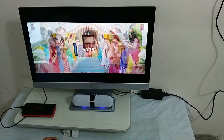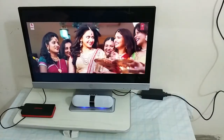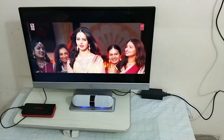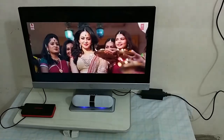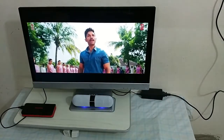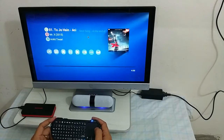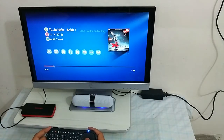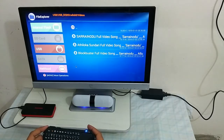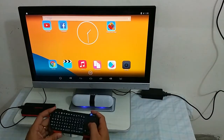We can increase and decrease the volume. You can see there is no lag. We can also use Chrome for your normal browsing.